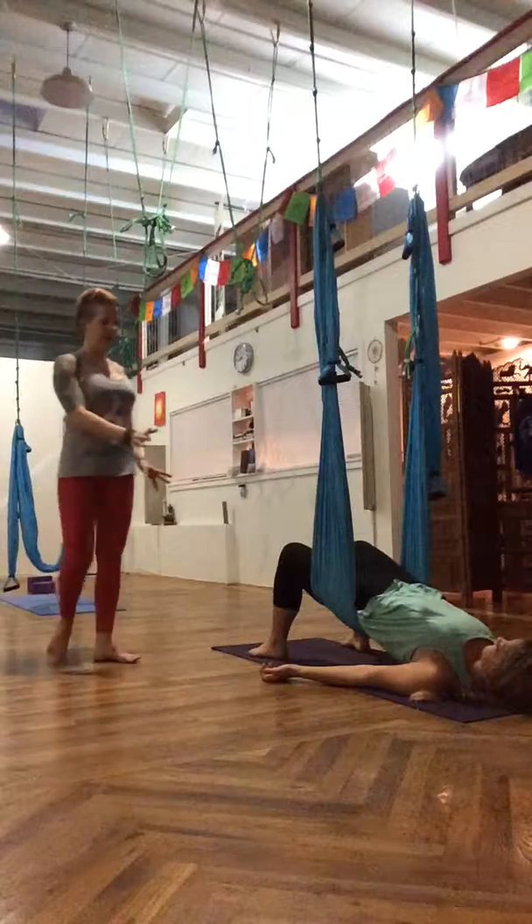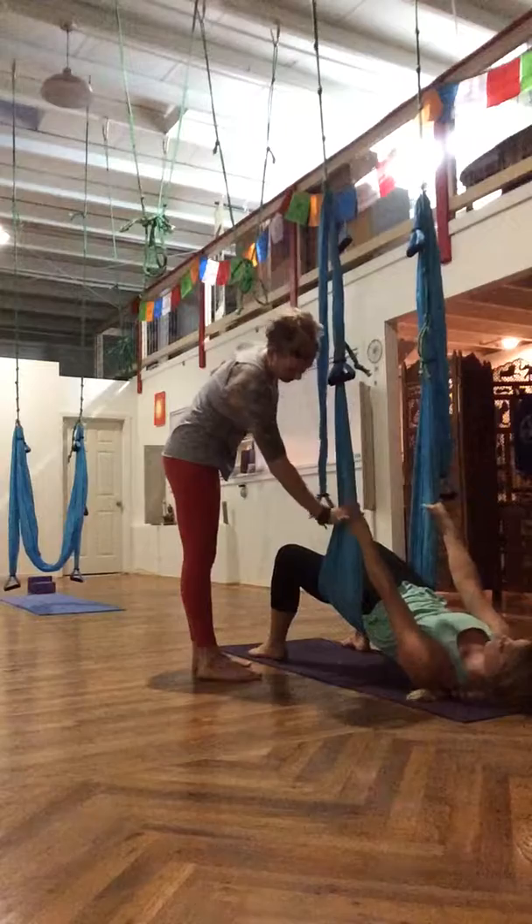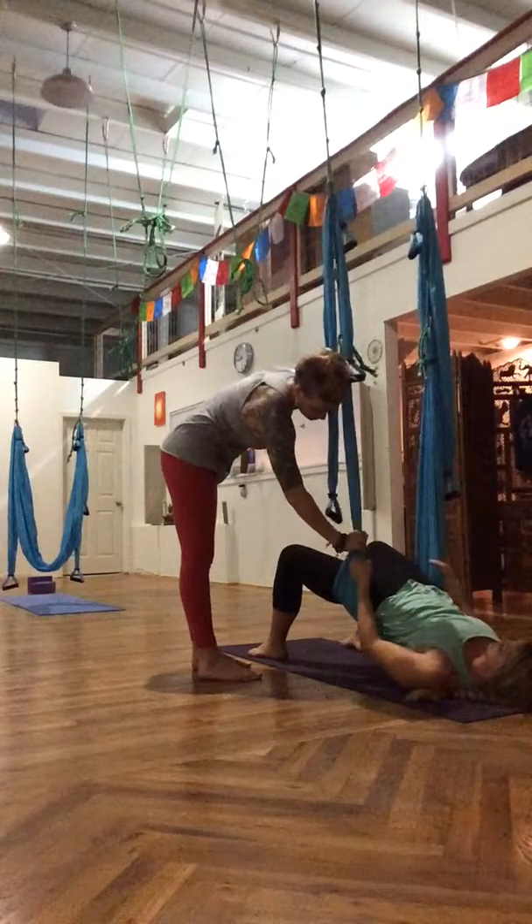From there, go ahead and grab hold of the edge of the basket and bunch them nice and tight. Pull the fingers down as low as you can, like so.